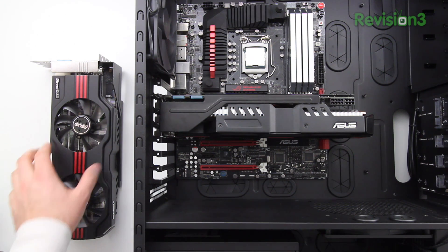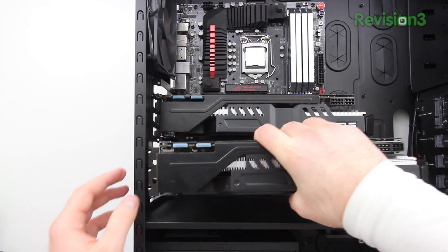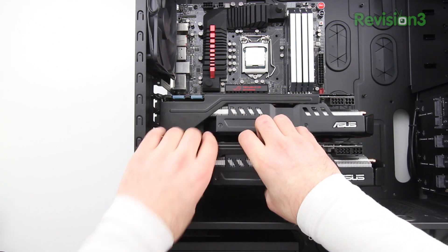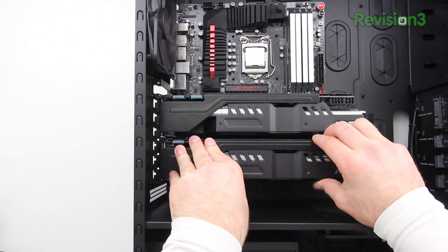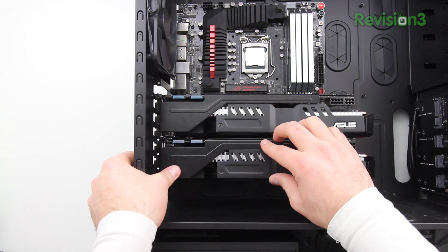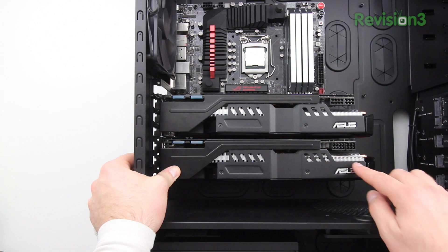I've tightened up the first graphics card and now we're going to move on to number two, which is identical. You just want to follow the exact same procedure the second time around. These things are massive — they look awesome in the case actually. Next we'll install the sound card after a quick message from the sponsor of this show.